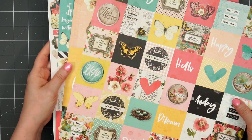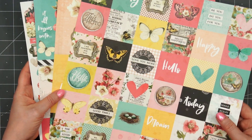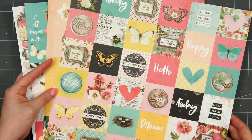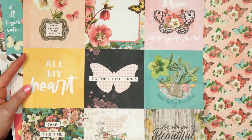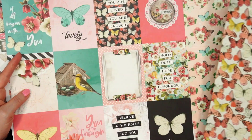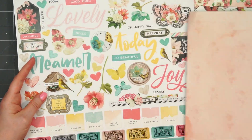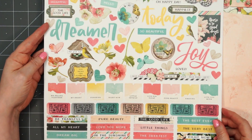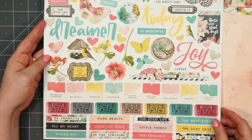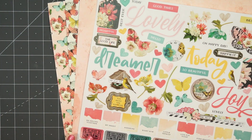The next add-on I received is the cut-apart and sticker bundle. These are the exact same 12 by 12 pattern paper sheets that are included in the kit, as well as that same sticker sheet. So if you really like those cut-aparts and want a little extra pattern paper, this is a great bundle — and you'd have more of the icons and sentiment stickers as well. Lizzie also has the 6 by 8 pattern paper included in the kit as an add-on, so you could have double the paper.